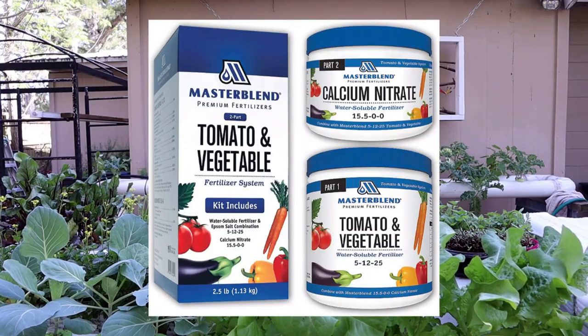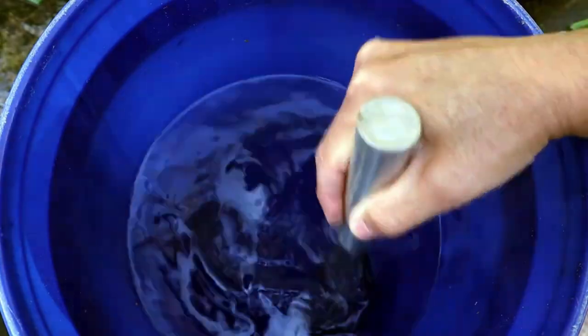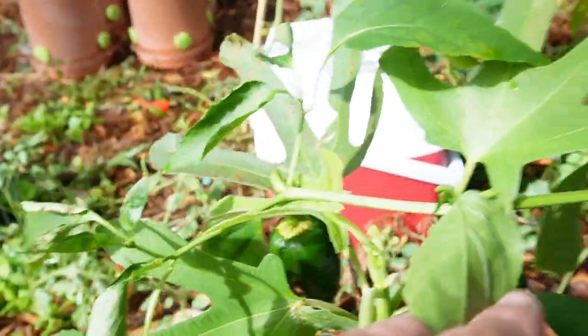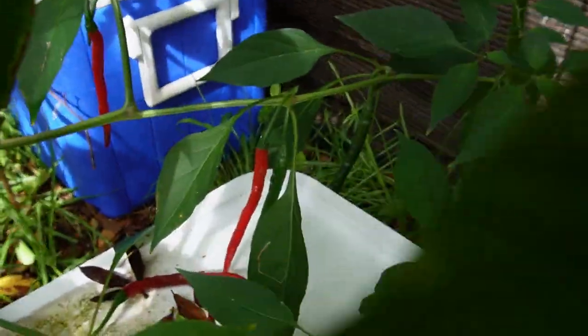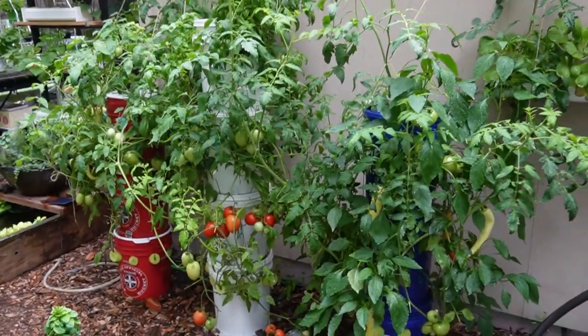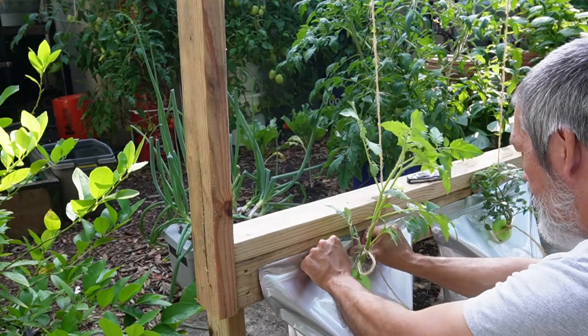As for nutrients, I used the Master Blend 4-18-38 tomato formula, calcium nitrate, and Epsom salt. After the plants had blossoms and set the peppers, I just refilled with straight rainwater. It was over a month — closer to six weeks — before I even had to mess with the nutrients. Peppers don't use as much water as tomatoes, which I had to check every day or two. Also, with the bag being almost completely sealed except for the hole where the plant comes out, it holds in moisture a lot longer with less evaporation.